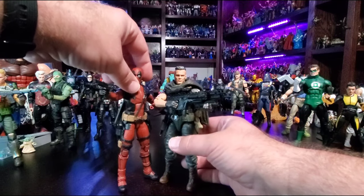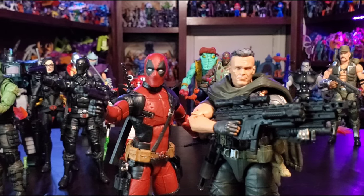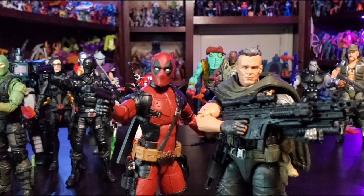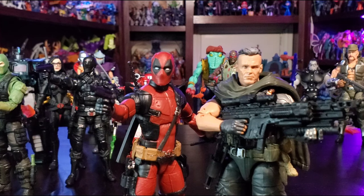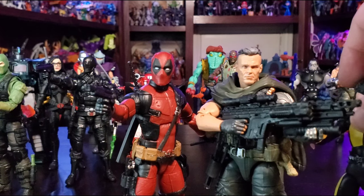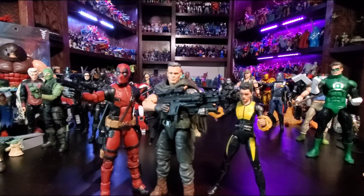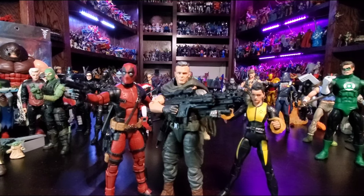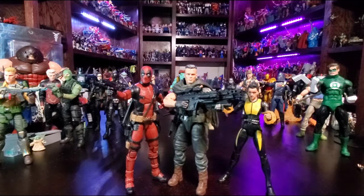And there he is with Deadpool. Man, they really shorted Reynolds, didn't they? Reynolds looks a couple inches taller than Brolin. That doesn't hurt my feelings on the shelf though. And here's Negasonic Teenage Warhead, even though she and Cable probably share the screen for maybe five seconds. There they are — and I believe we're missing one, but don't worry, she's coming.